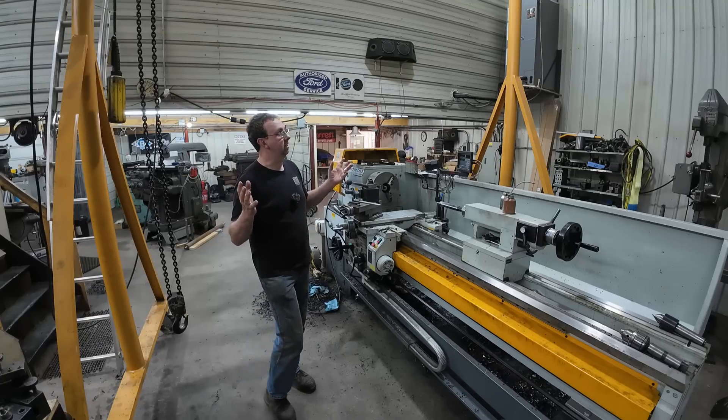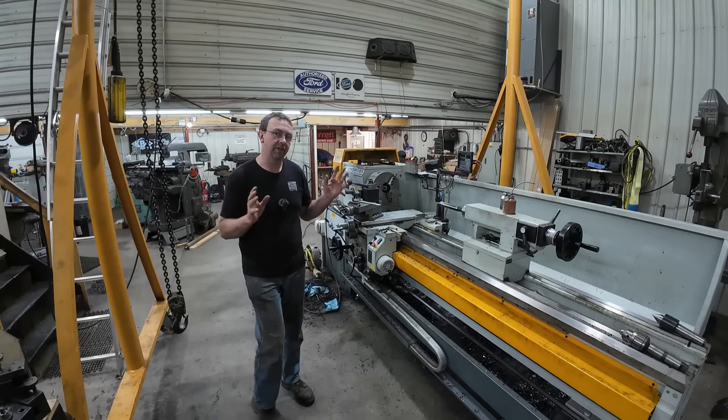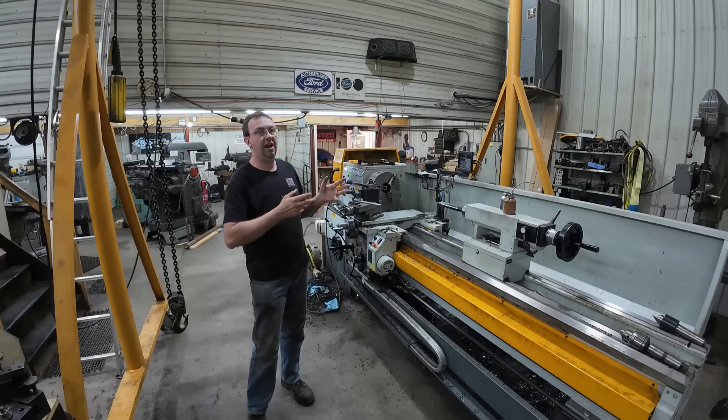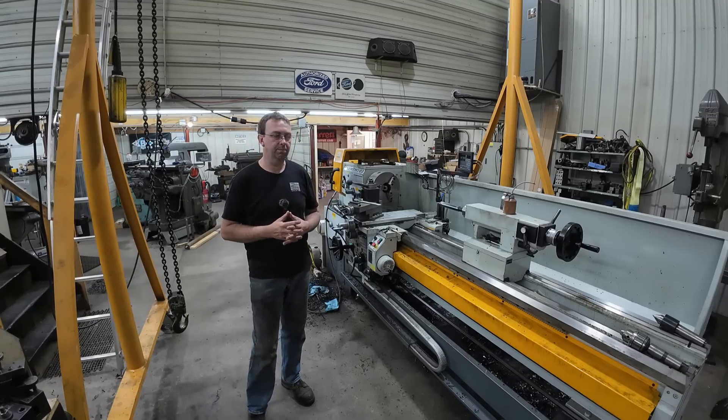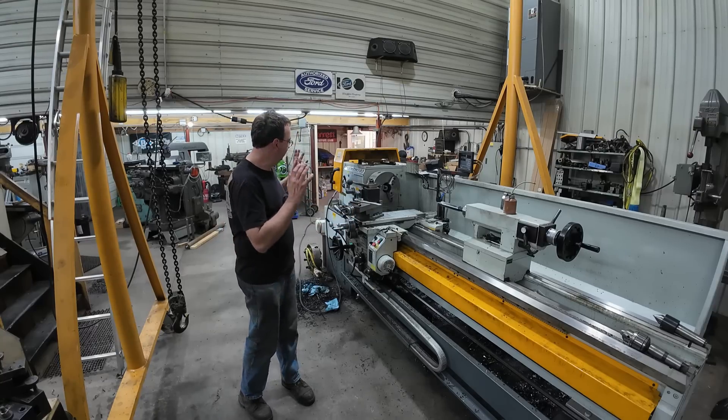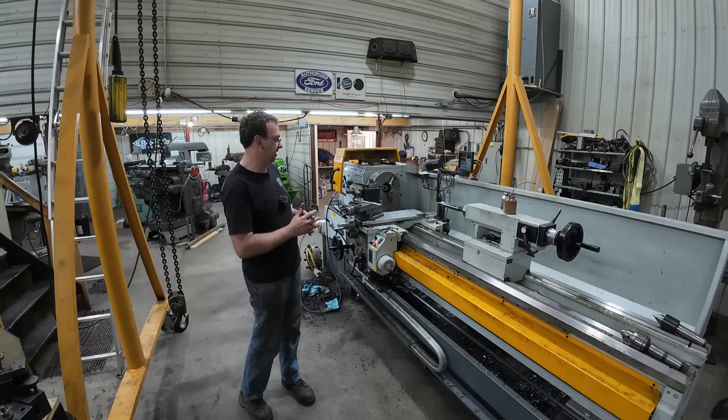As you can see here in the high bay, it's a lot brighter. We've added some lights in here like I did over in the low bay a few weeks ago. I'm going to be adding more in here, but it has definitely helped with my visibility.